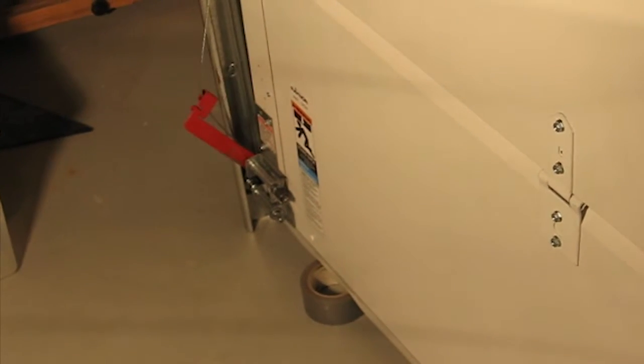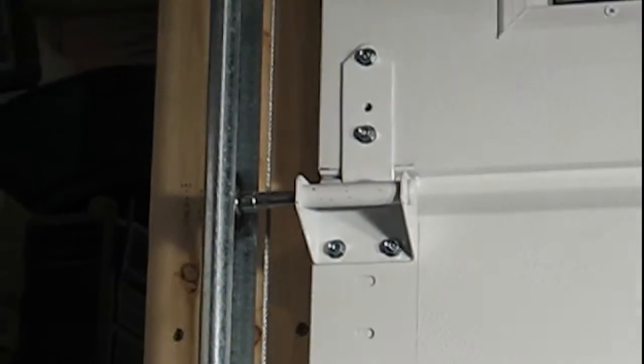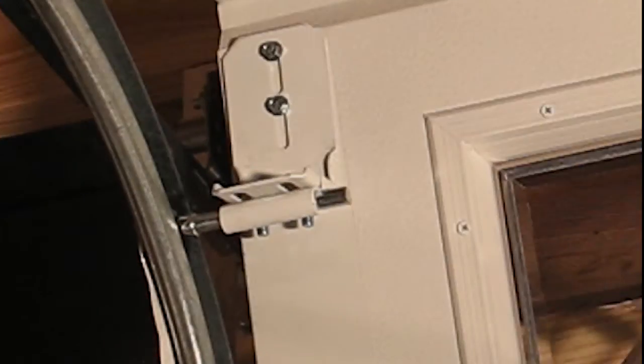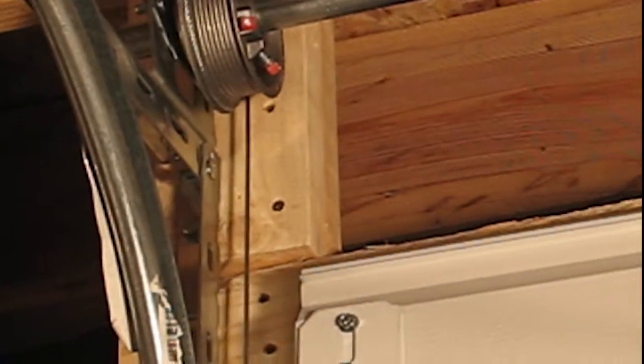In the event the door were to encounter an obstruction under the door, the typical result would be the cable looping off the cable drum on the side of the obstruction. The CableSafe device with its spring-loaded arm will keep the cables fully engaged on the cable drums at all times and not become dislodged from the cable drums.